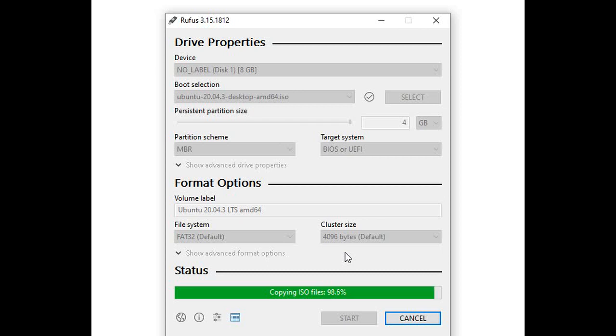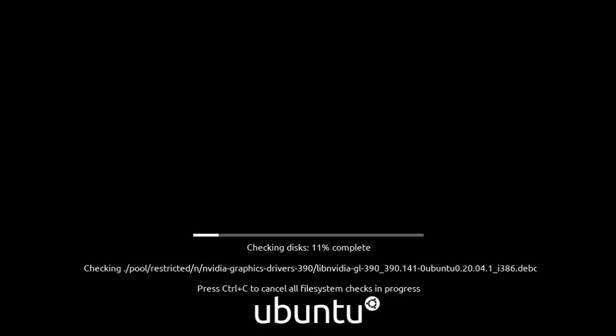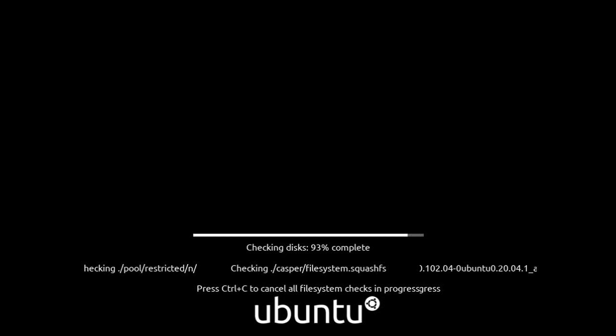Once we have completed the creation of the USB flash drive, we can now use it on a test computer to check if it works or not. Insert the USB flash drive on the computer that we will be using for testing. Let it run and let it go through the process which is being shown on the screen right now. Still going through the process with the checks being done.